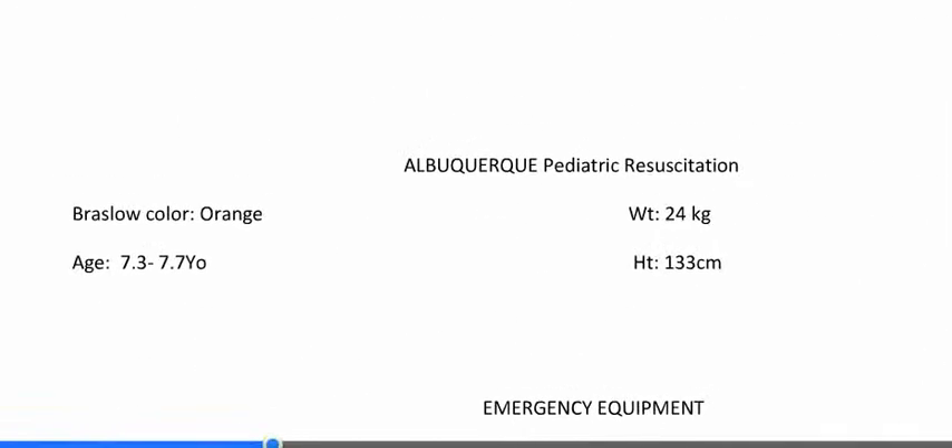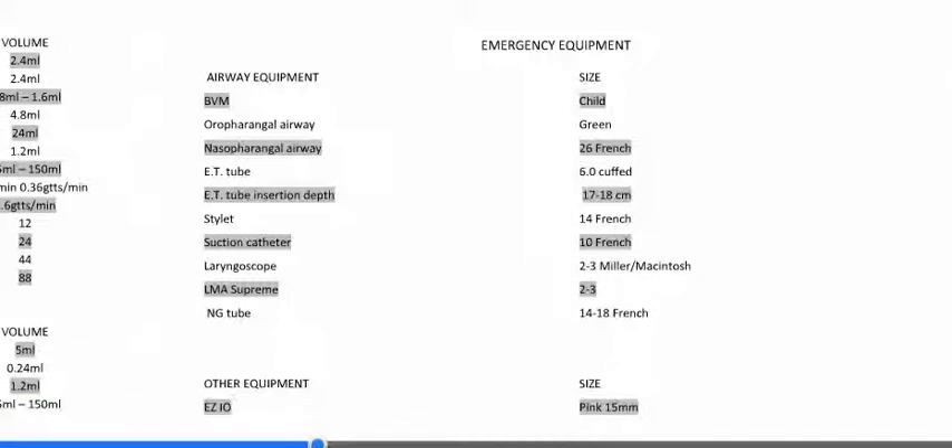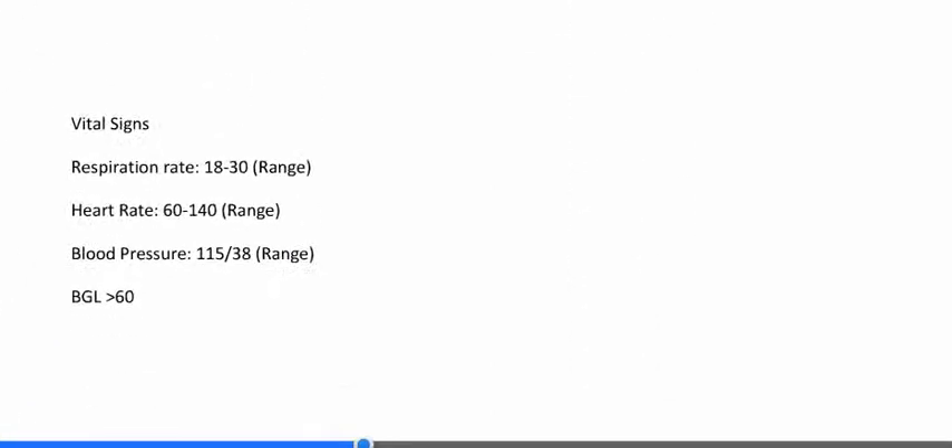On the second page, it says the same thing — orange, the age, the weight, the height — and then we go to the emergency equipment. What BVM should we use? The OPAs, the NPAs, the ET tubes. Should we use a stylet? What size LMA Supreme — which we just got on the rigs — that covers all the way down to the neonatal level? What EZIO to use? At the very bottom I added vital signs, which change for every age range. For a seven-year-old: 18 to 30 respirations, heart rate 60 to 140, BP 115 over 38, and BGL higher than 60. These are ranges pulled from multiple sources — if your medical director has different ones, go ahead and update your own personal version.